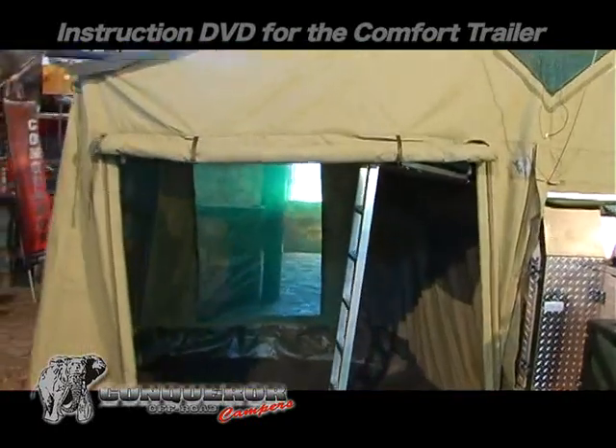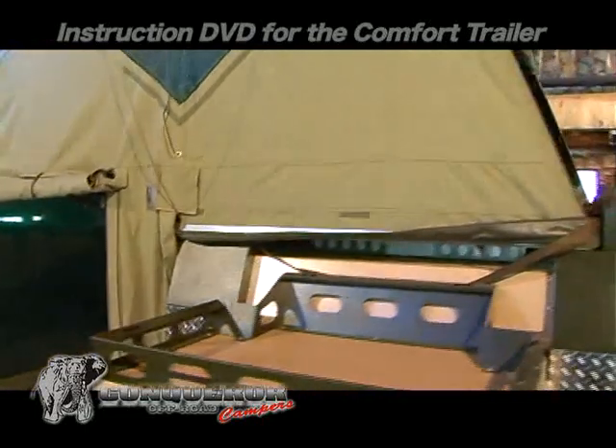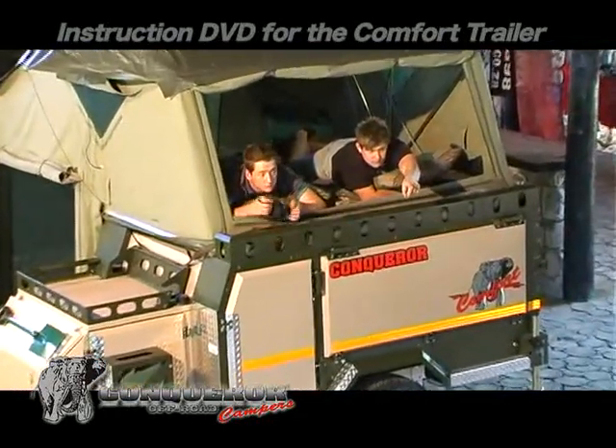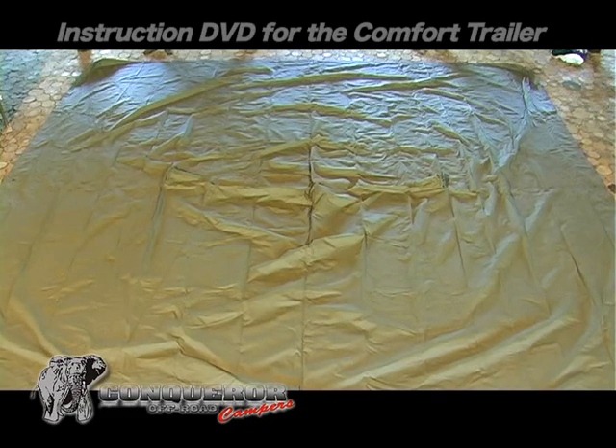Note the excellent ventilation which is created by all the openings around the tent. The bedroom window offers not only ventilation but a wonderful position to enjoy your camping view. When executed correctly, this large cover can be erected by a single person.